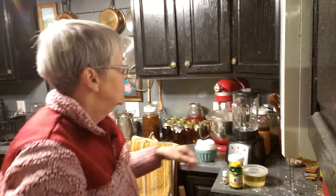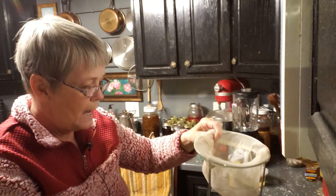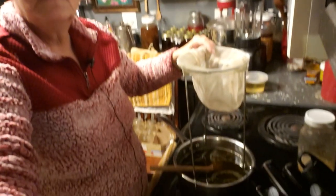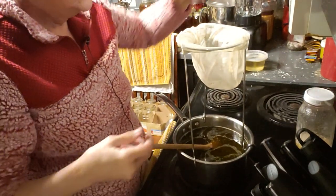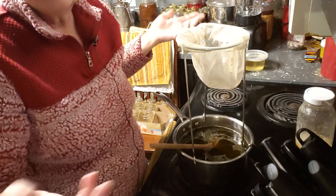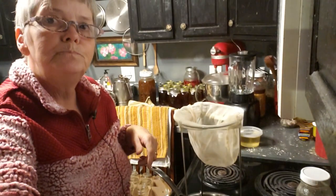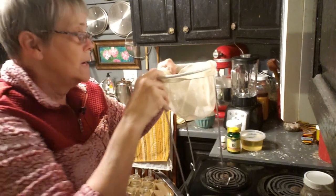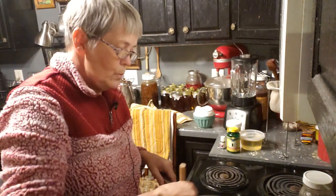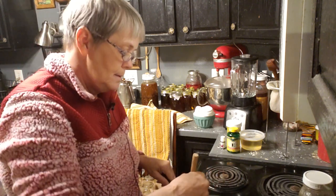Then I take it out and I use this mesh — I just put it right on my pot. I'll do it right now so you can see what it looks like. It's just sitting on top of my pot and I just dump one jar at a time and let it drain into my pot. Sometimes I do three jars; this last time I did eight jars because that's what would fit into my crock pot. I literally let it sit for about two days and let it drain. I put a towel over top so no dust gets in. When that's all done, the herbs can go into my compost pile and it's ready to make the lotion.